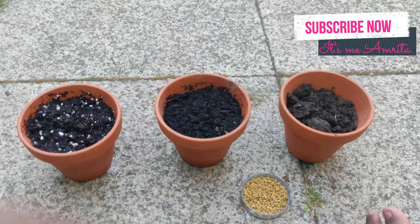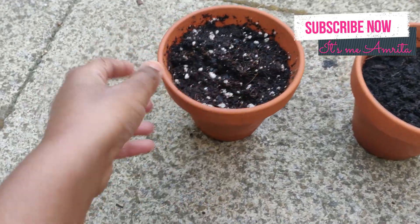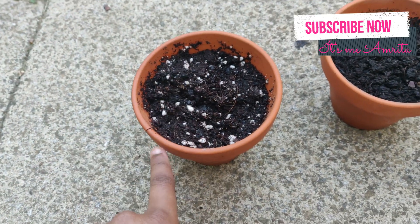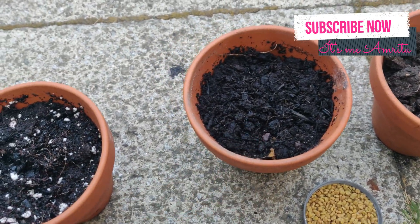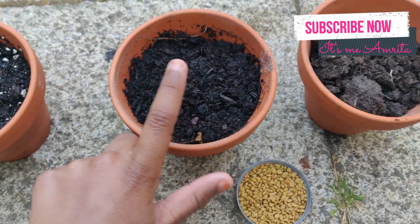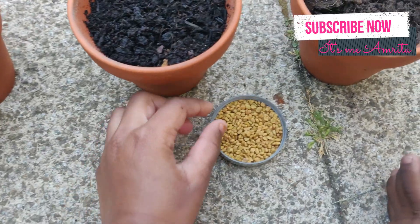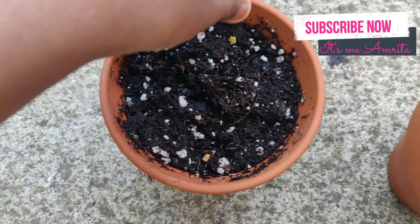Here are my pots. This one has wet soil and I'm going to keep it outside, so it has water, soil, and sunlight. This one is going to be indoor, so it doesn't have any sunlight — it has water and wet soil. And this one has only dry soil. Now we're going to put the seeds in, sprinkling some seeds.